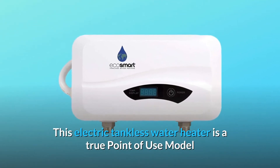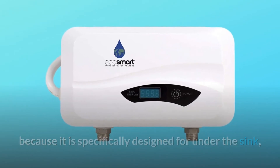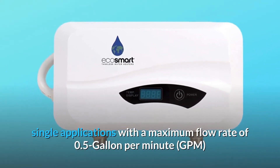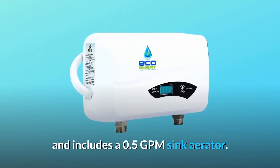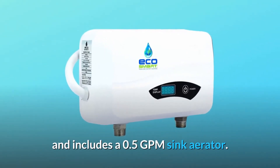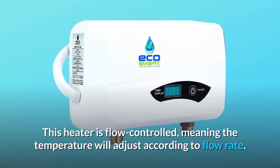This electric tankless water heater is a true point-of-use model because it is specifically designed for under-the-sink single applications, with a maximum flow rate of 0.5 gallon per minute (GPM), and includes a 0.5 GPM sink aerator. This heater is flow-controlled, meaning the temperature will adjust according to flow rate.